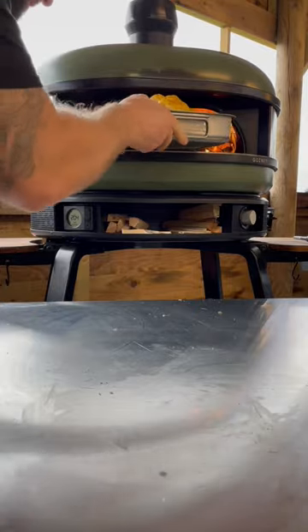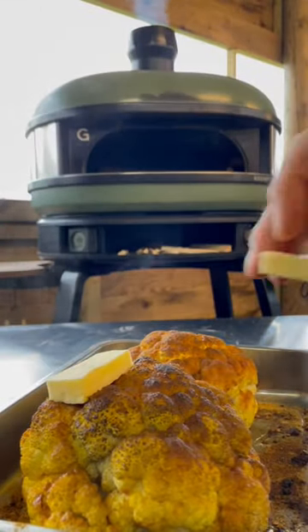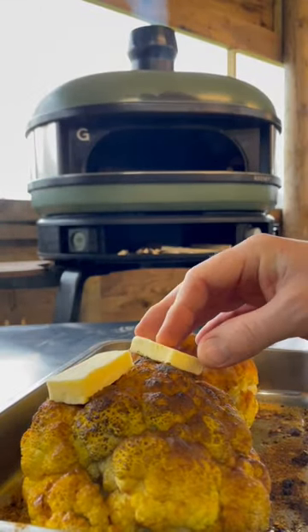Season with rub — don't forget the underneath, because you can actually get some rub inside the cauliflower. Get it into a tray, into the oven, and allow it to soften.